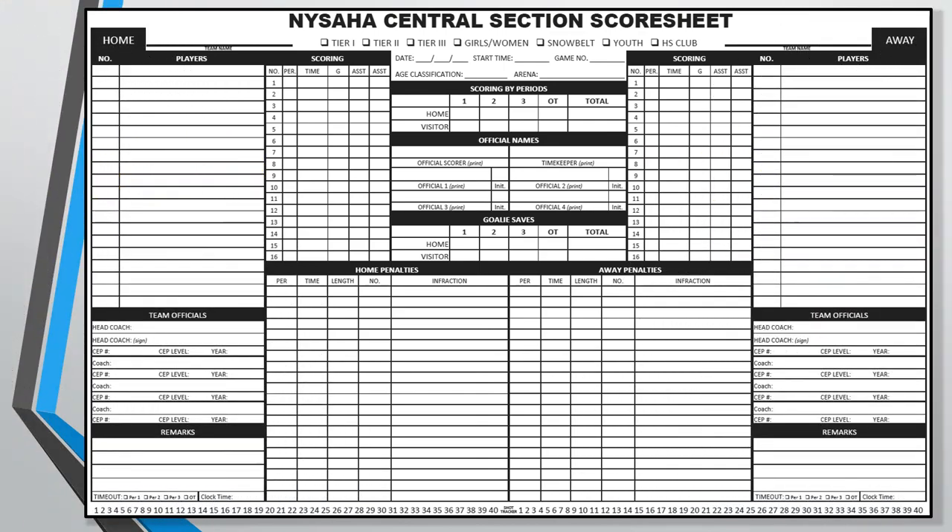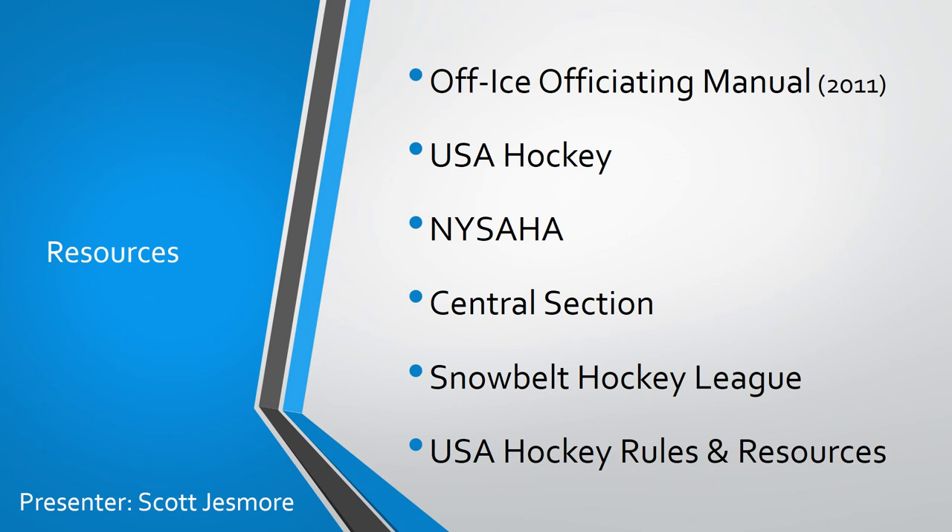So that about wraps it up for this presentation. Hopefully this will be useful for everyone, but especially new parents who are interested in learning to take on the scorekeeper duties for their team. Here are a few resources in case you'd like them — the officiating manual was written back in 2011, but it's still an amazing resource. I'd strongly suggest that anyone who works in the penalty box or as a scorekeeper or timekeeper should take the time to read it. Thanks again for taking the time to watch through this entire video. I hope you and your players have successful, fun, and safe hockey careers.